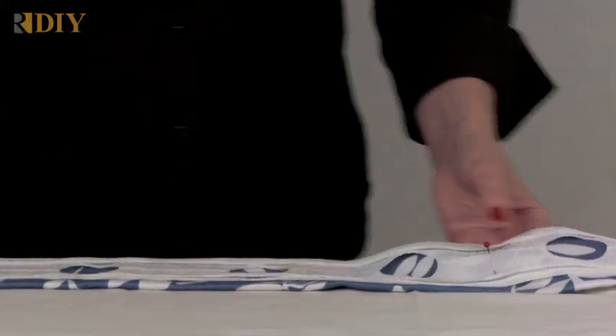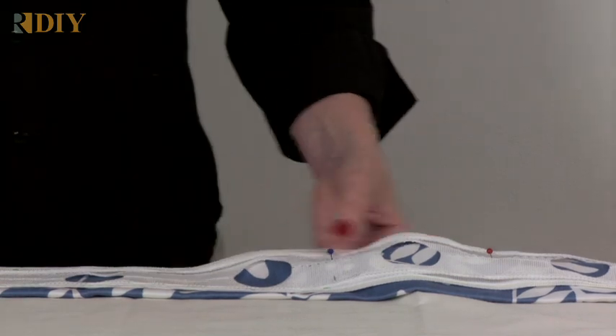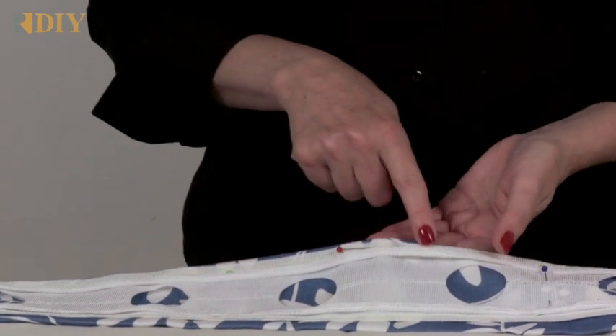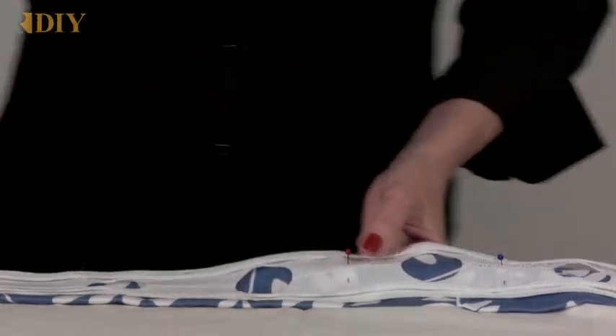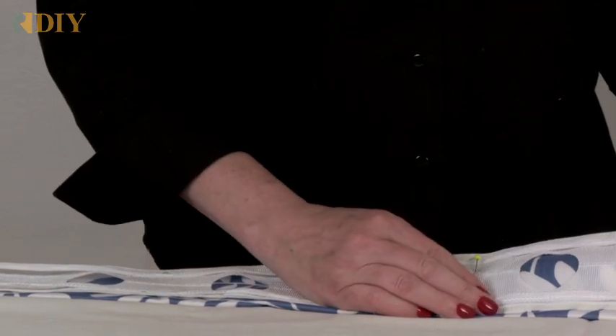Pin in between the grommet holes that are on the tape. I'm pinning down here rather than up higher near where I'll be sewing — that way I don't have to stop and remove pins as I go. Continue pinning this onto your drapery heading, then go to the sewing machine.